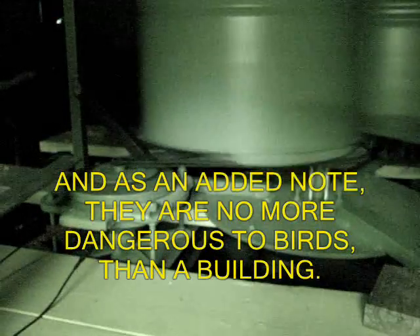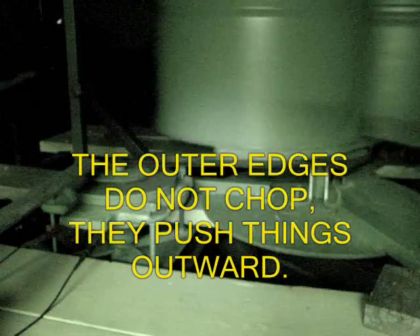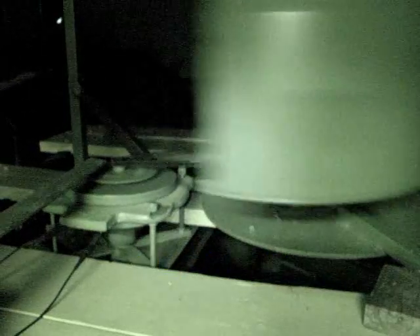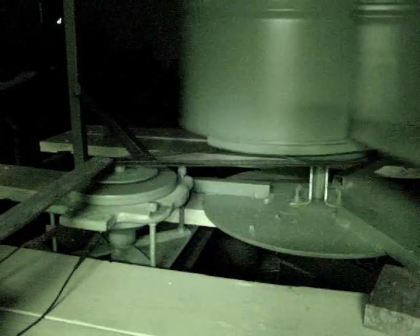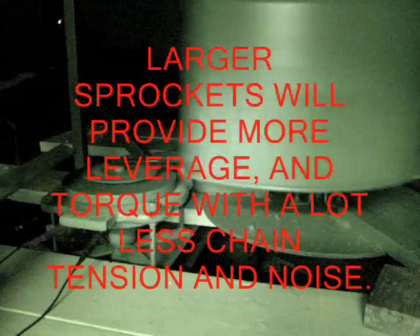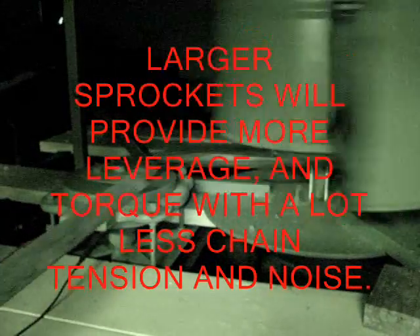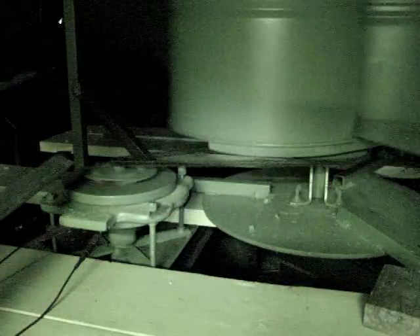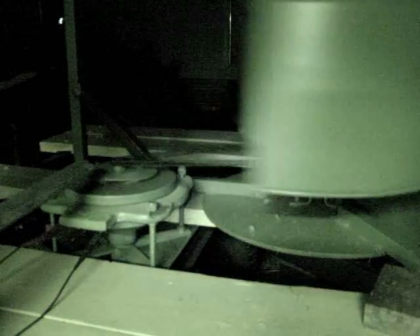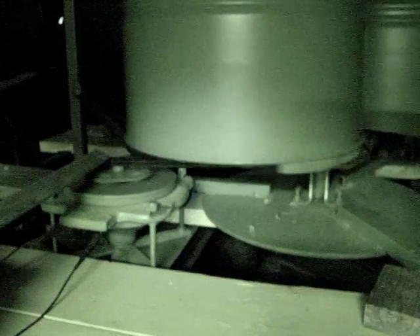How tight your chain is will tell you how much friction loss you're going to have. Each one of those rollers is a friction point. It's very strong and pretty efficient, but it still loses a lot. This small sprocket here wastes a lot of efficiency — not only does it have torque on two sides with two pieces of chain pulling back, it also puts friction on the bearing.